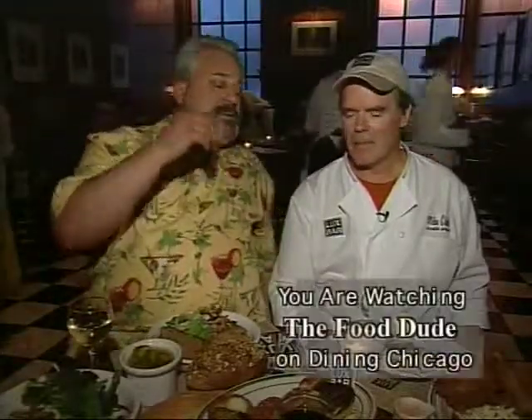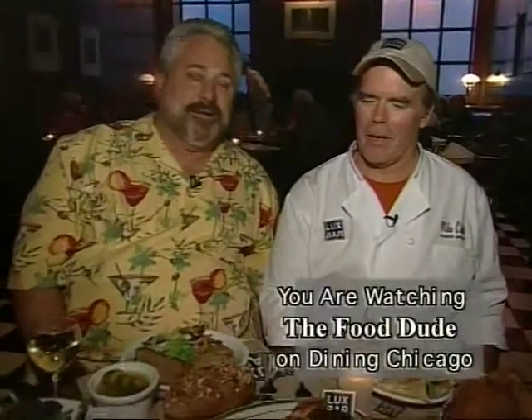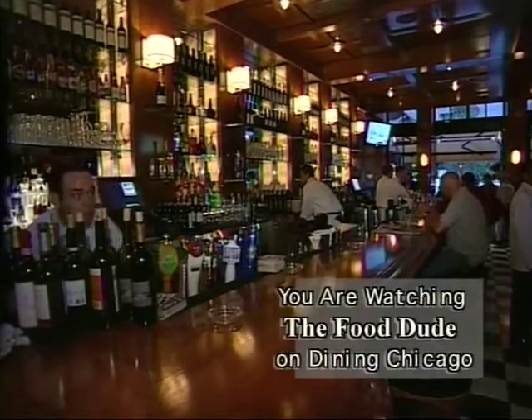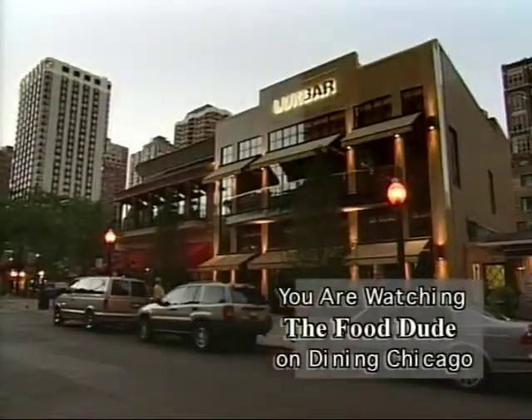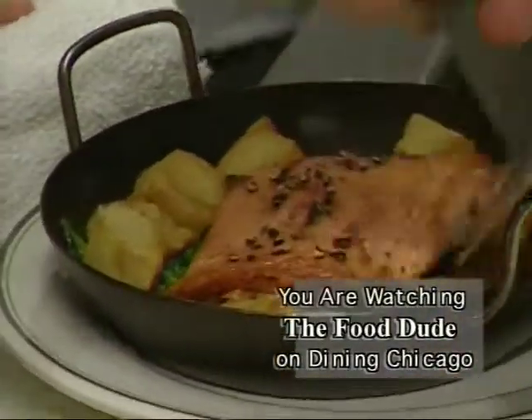Tell me about this restaurant. Well, this is actually a bar, David. This is a kick-ass bar with a great kitchen. We do everything you want — just about any kind of food that you could imagine, and just about all day long. All day long.